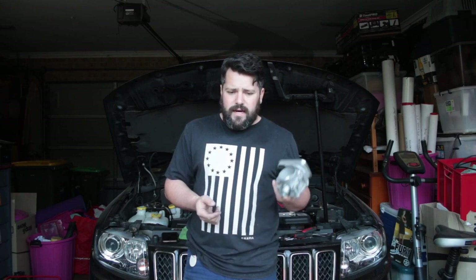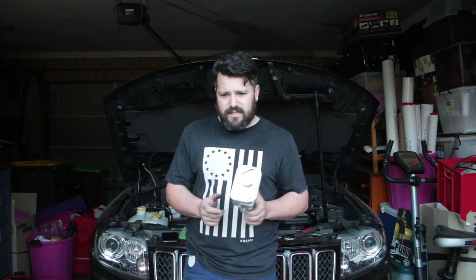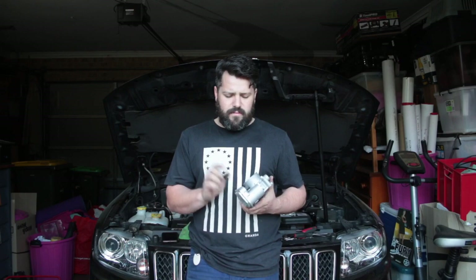Thank you all so much for watching. Appreciate everyone that subscribes to the channel. If you've got a mate that loves car stuff and would like to see some half decent content, get him to subscribe. Remember to check us out on Facebook and Instagram — the Panda Garage — for all your weekly add-ons. Sometimes we have polls, sometimes all sorts of stuff on there. Chuck what you'd like to see on the channel up there, or chuck your ride up there. There's a thread on there about your cars and I love seeing those.